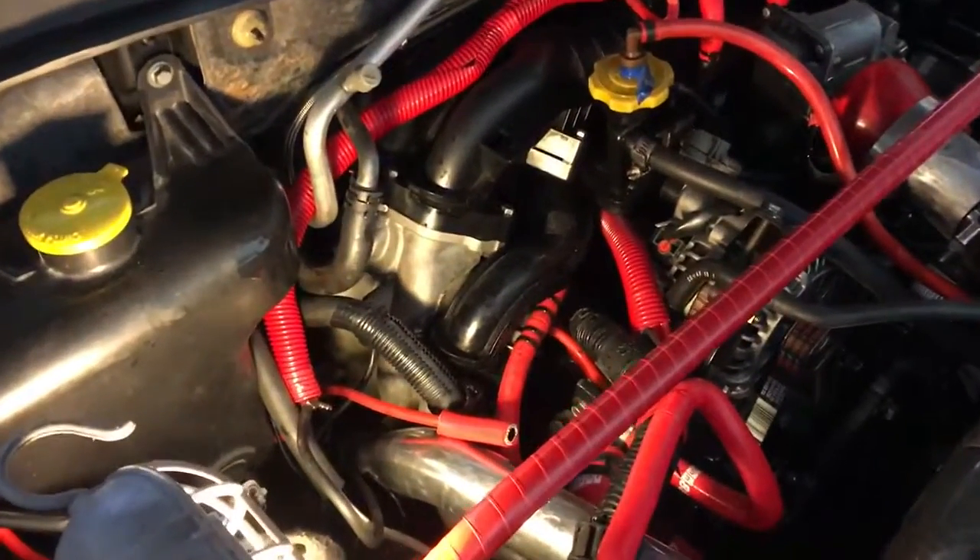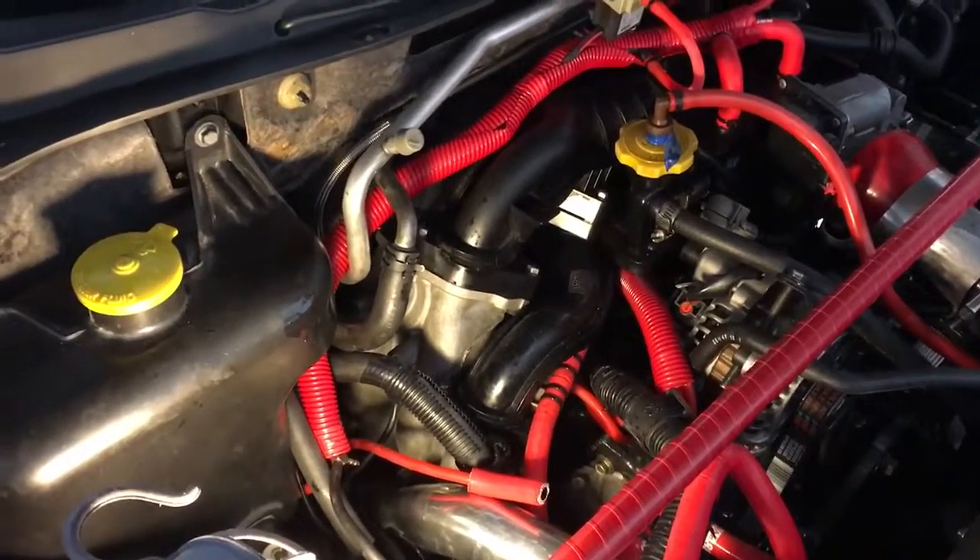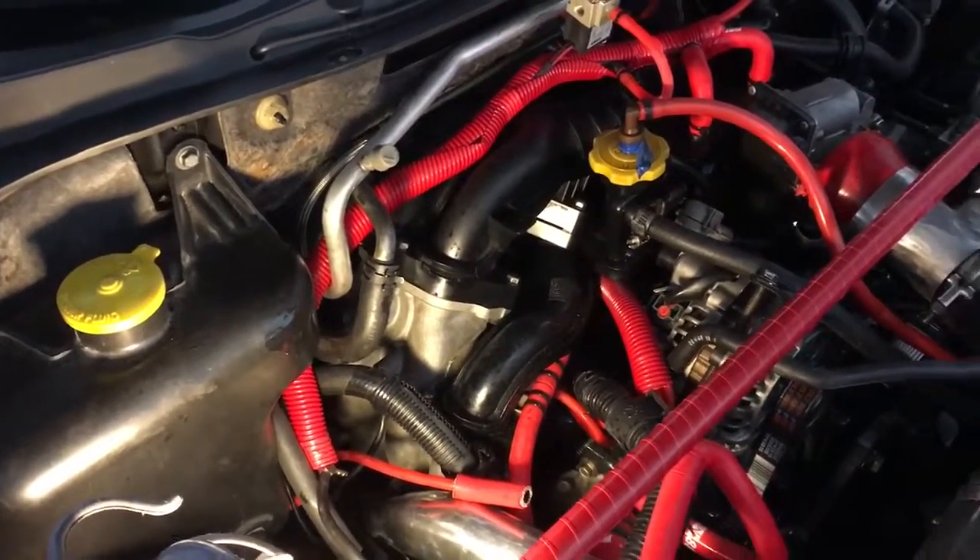We got it started for the first time, it ran for a little bit then it died because we just let it go. It doesn't idle — you need to keep the throttle open.